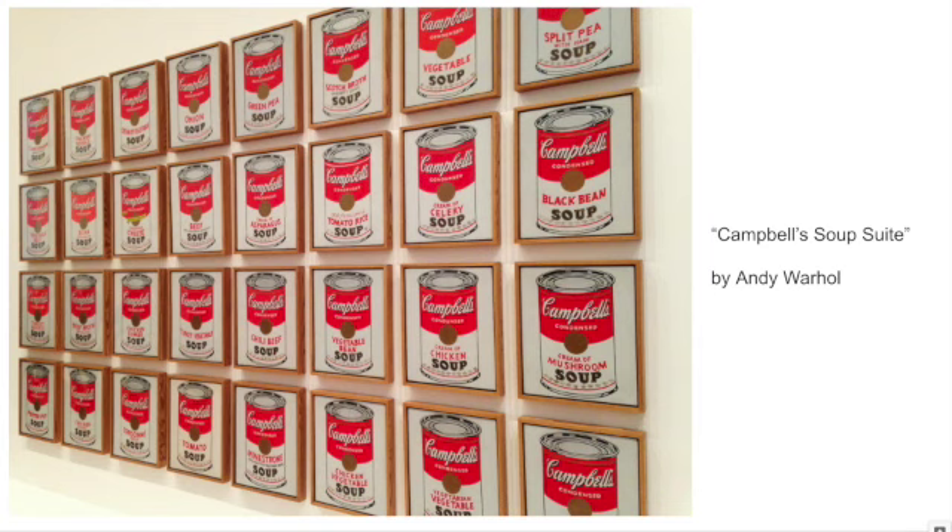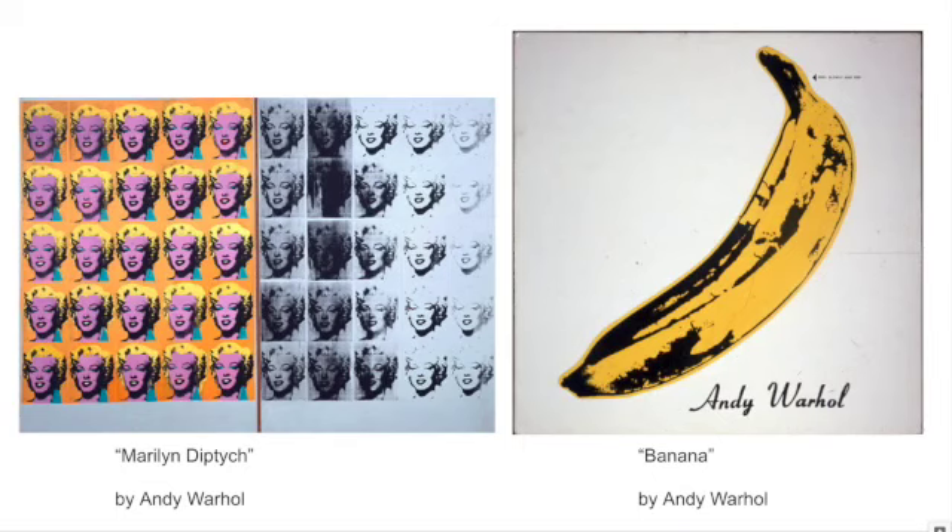He's trying to take these everyday objects that we see when we're walking down the grocery aisle and bring those into a gallery and show them as something important that we should be paying attention to. Pop art wanted to be an anti-art movement — they wanted to make work that people would hate or just not get, but instead people ate it up and absolutely loved it, creating something super popular.